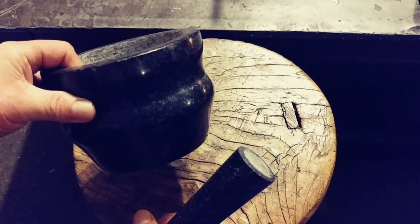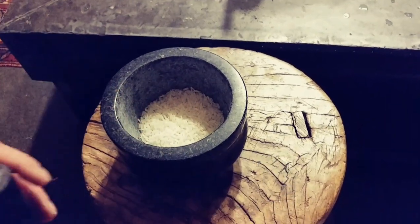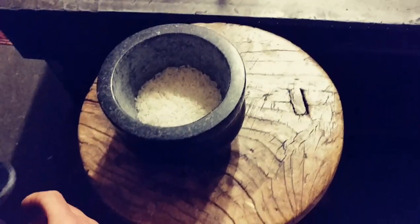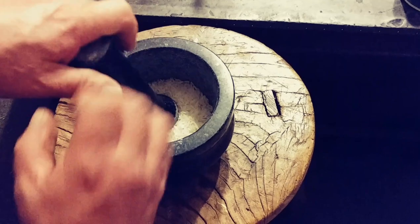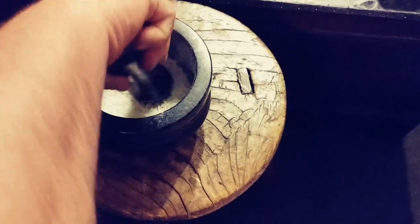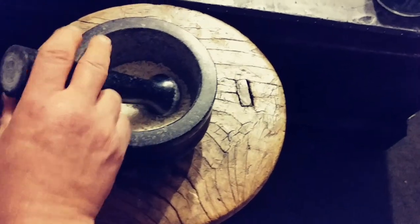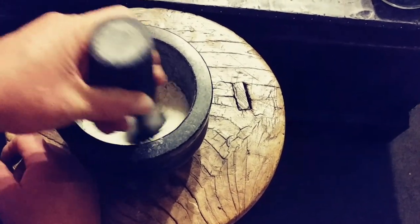So we had water in there and the pestle, and it's all dry now after scrubbing it with water. Now we're going to use some white rice — just take this white rice and grind it up in there, getting it all up on the sides, grinding it into like a flour.